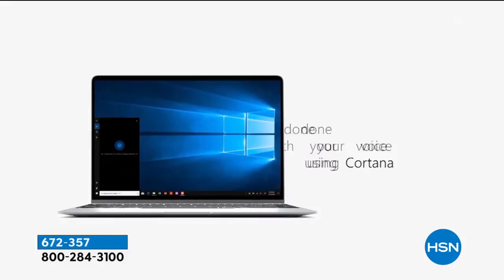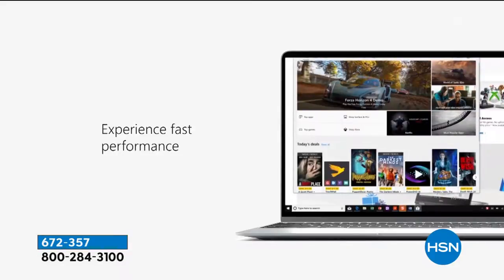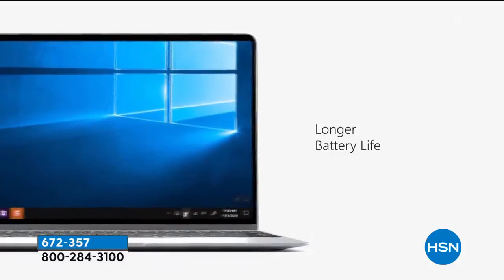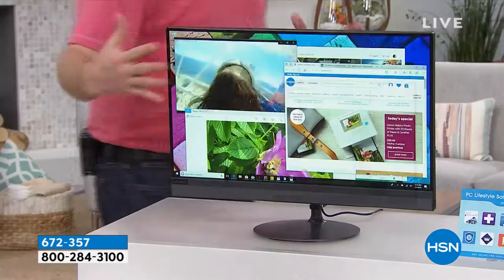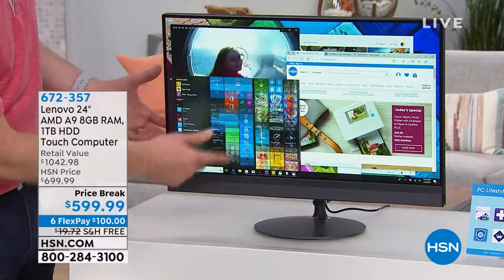A lot of us hate how slow our computer is and how long it takes to turn on. With a touchscreen, with a newer processor that's more energy-efficient, the processor doesn't get hot at all. It's very nice to have a touchscreen because this is the way Windows was intended — you have a touchscreen where every inch of this is now like a big touchscreen tablet.